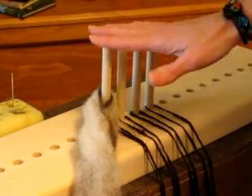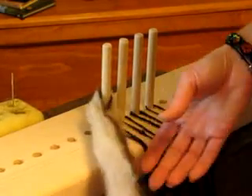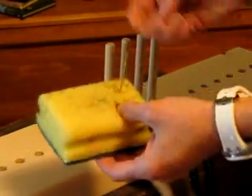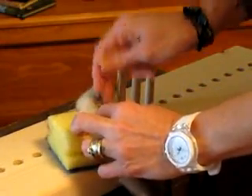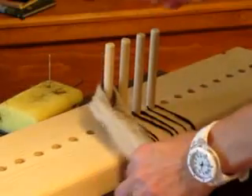Right now I'm using four pegs and I have roving. What I did was take my roving, take the end, wrap it around, and I have a little sponge like this that I put underneath it. Then I take my felting needle and just felt that together so it'll hold it on the peg. That's very easy to do. After you do that, you're ready to weave.